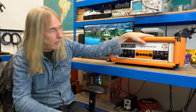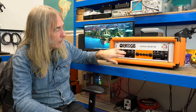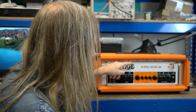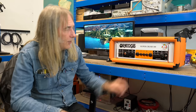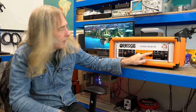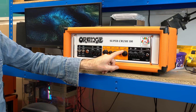The Rocker Verb is all-tube — both channels, the effects loop, and the reverbs are tube-driven spring analog. This has a digital reverb, and the channel is a similar gain structure to the Rocker Verb but done with single-ended JFETs, which probably gives it a little more headroom and makes it slightly cleaner than the Rocker Verb.